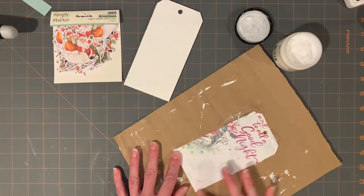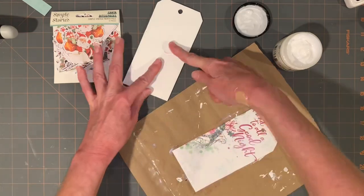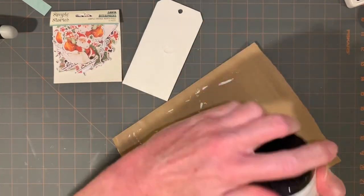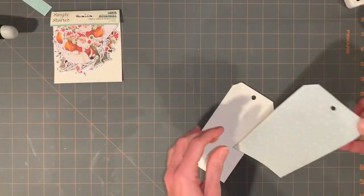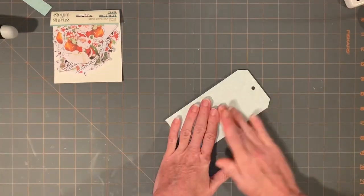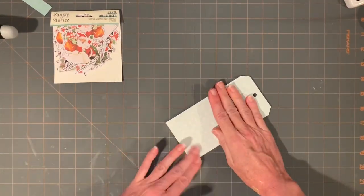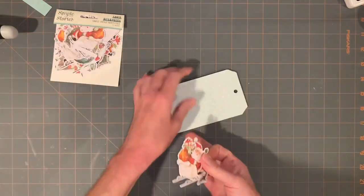So I glued this down and then I embossed it. Do yourself a favor — emboss it and then glue it down. It can be done either way, but it just took a lot longer to emboss it because it took a lot longer for my heat gun to get warmed up, because the thick board is so thick.